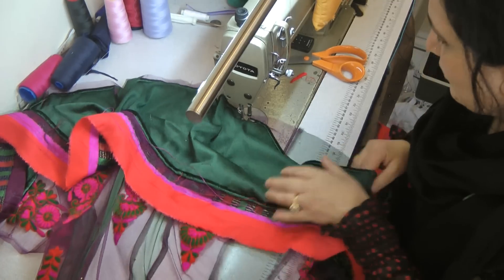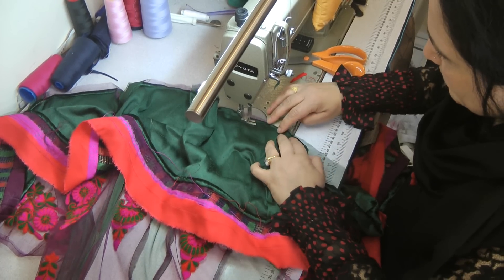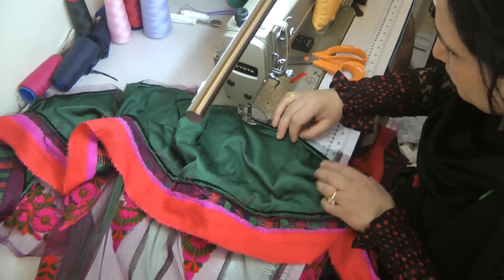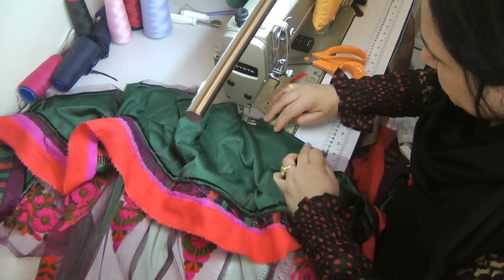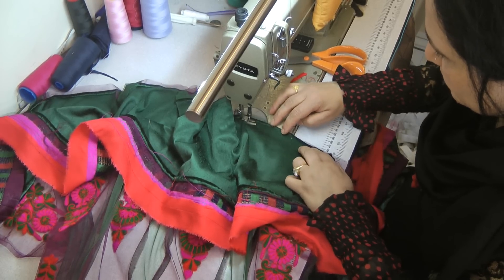I'm quite hopeful. I'll probably go a little bit more intense when I do the back. At the moment I'm attaching this to the front, so with the front I'm trying to keep it as minimal as possible.